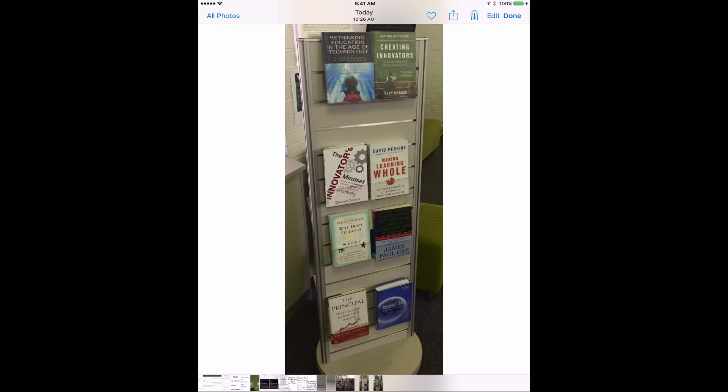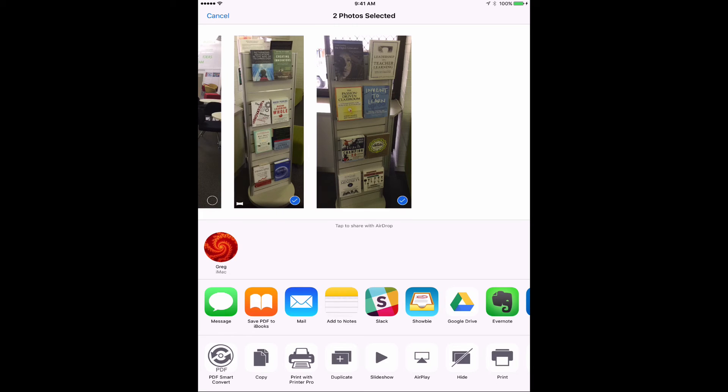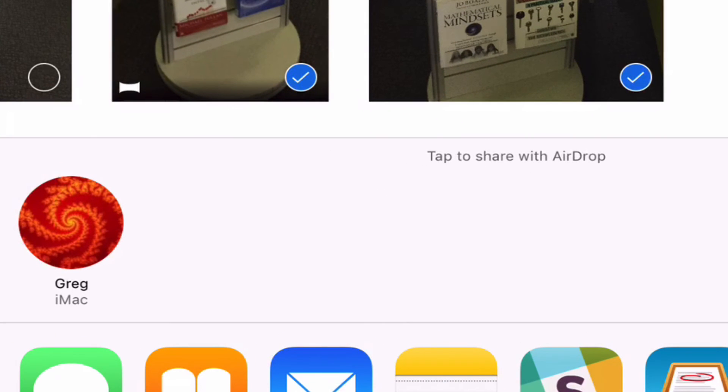Now my original image has become this cropped one — fabulous. Now I've done it on my iPad and I want to maybe post it somewhere, or work on it further on my laptop or desktop. So I'm going to click the square with the arrow going out. I can select a few images here, so let's choose these last two. And if you've got Bluetooth turned on, you can see my iMac pops up in the AirDrop sharing option.